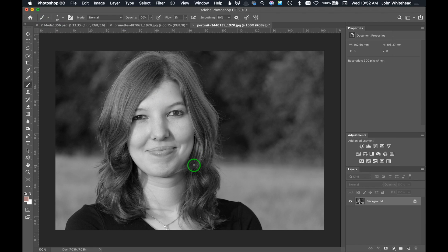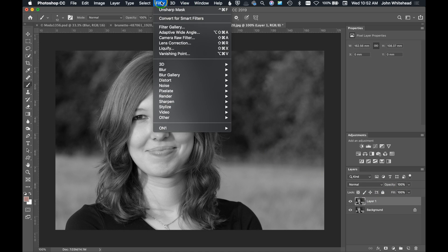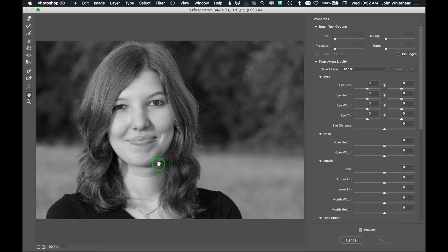I'm going to hit Command+J to duplicate the layer so we have a separate layer to work on and can do a before and after. Then come up to Filter and go down to Liquify, which brings up the Liquify tool palette.